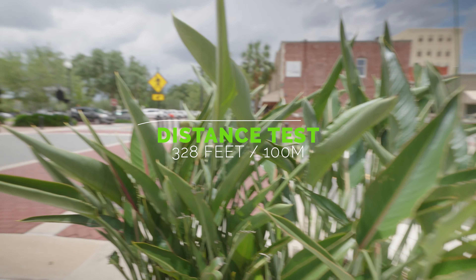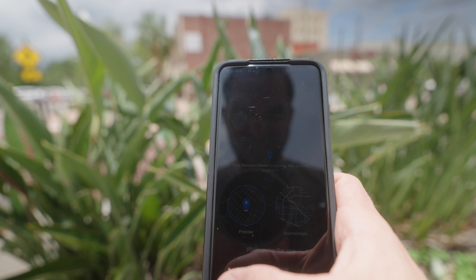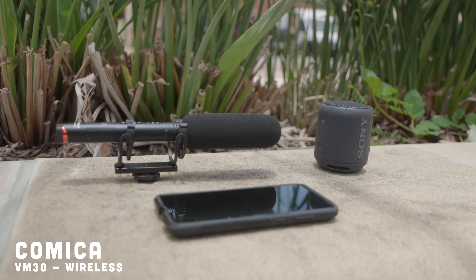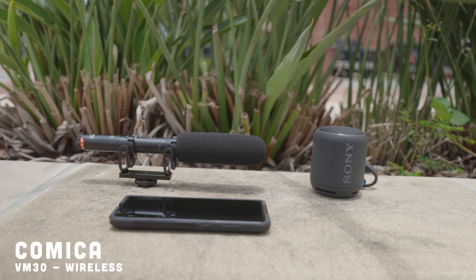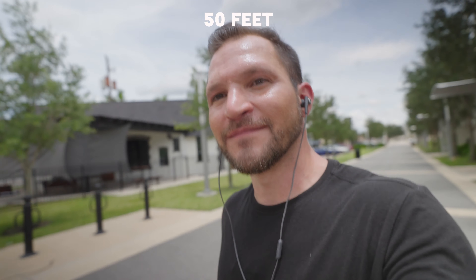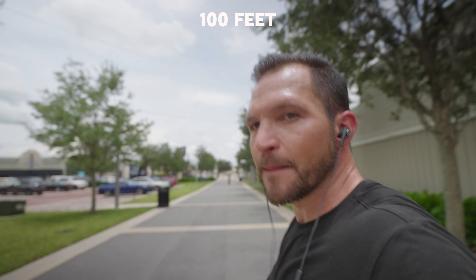The wireless mode is supposed to reach 328 feet unobstructed, so we're going to test that out using a distance meter on the phone — 25 feet between each marker on the ground. I have the VM30 facing a Bluetooth speaker with music playing and I'm taking the receiver with me on the camera with some headphones and heading down the path. Here at 100 feet we have our very first dropout, and then we're going to continue down the path a little bit farther.